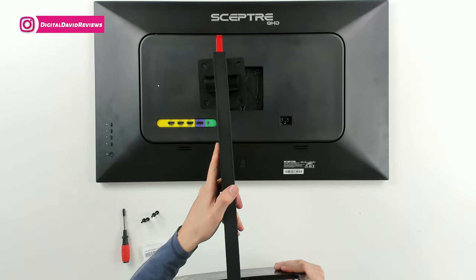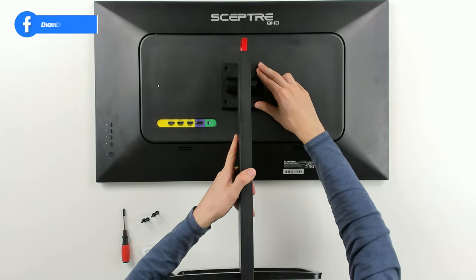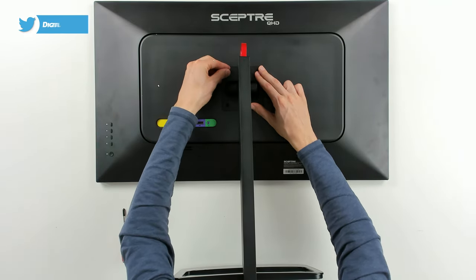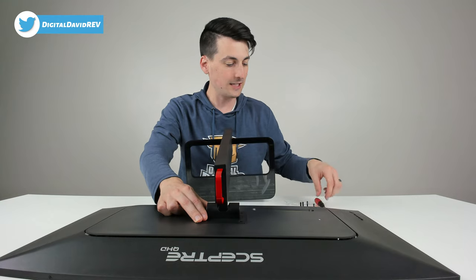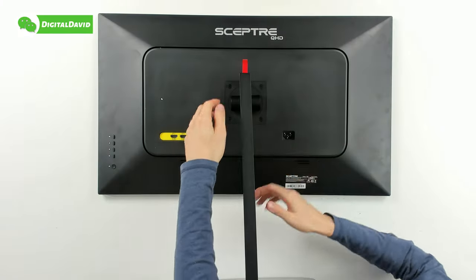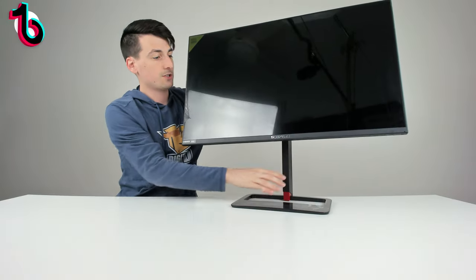Now for the last step: line up the neck and drop it in, take the four neck screws, drop them in place, and tighten them down with the included screwdriver. Now we have everything tightened down and we're ready to lift up the monitor.